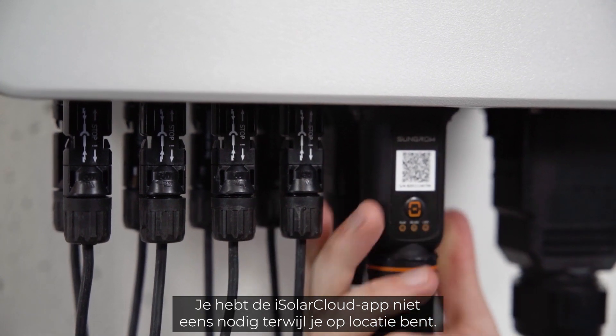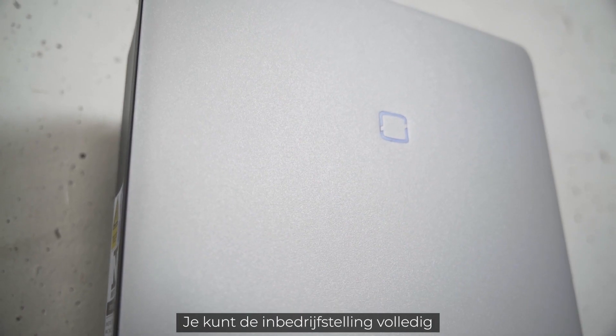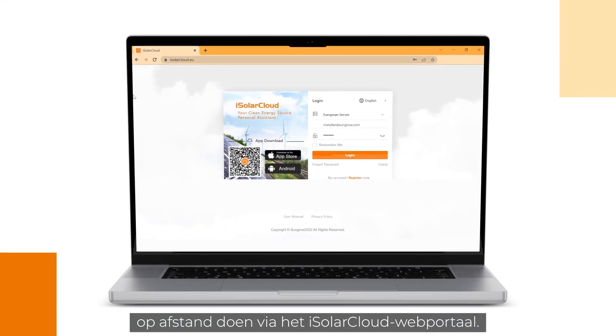You don't even need the iSolar Cloud app while being on site. You can do the commissioning fully remotely with the iSolar Cloud web portal.